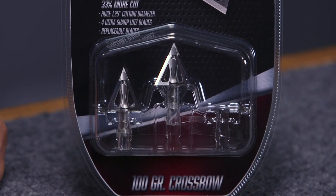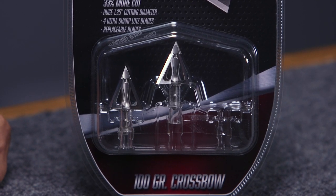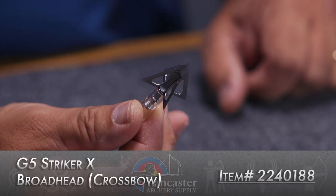The Stryker X from G5 is sold as a three pack. I have the 100 grain version here, and there's also a 125 grain if you like a little more weight up front. Just an awesome, devastating fixed blade broadhead from G5, designed primarily for crossbows.